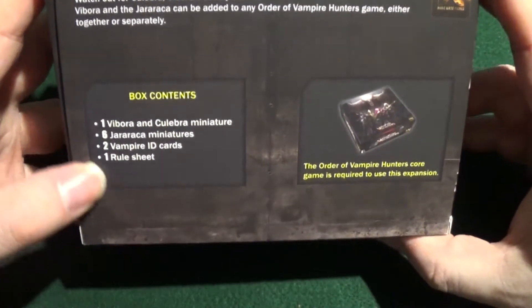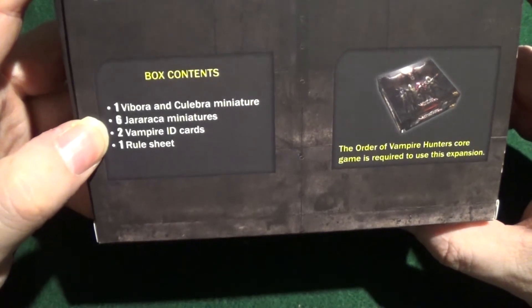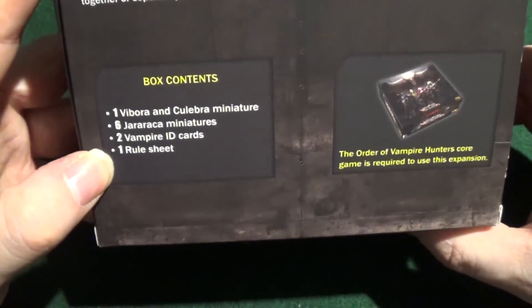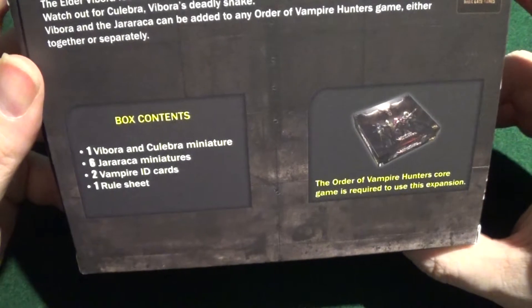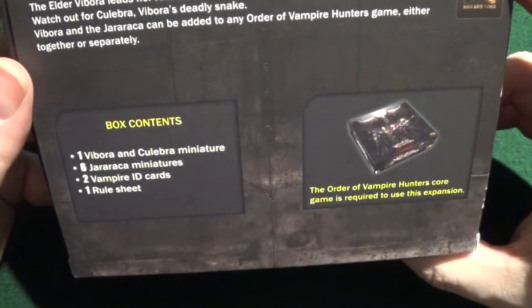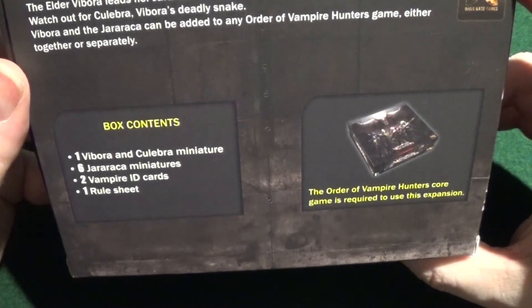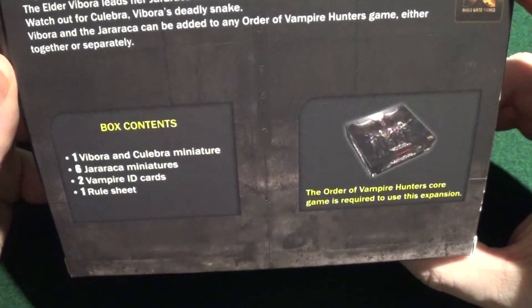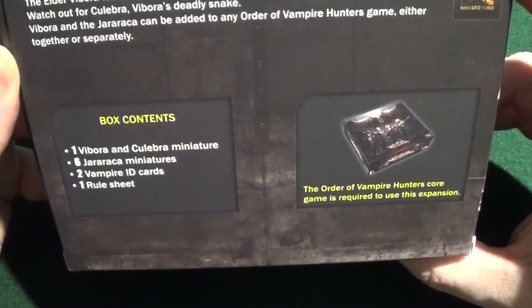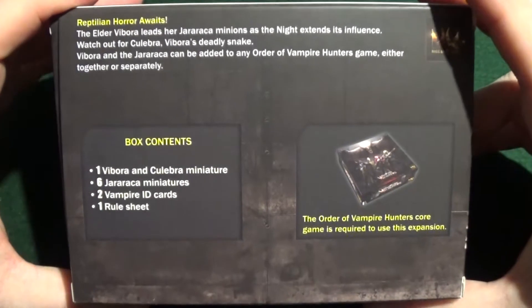So let's have a look at the back of the box. We have one Vibora and Calibra mini, six Geraraka miniatures, two Vampire ID cards and one rule sheet. And it says at the top: 'Reptilian horror awaits. The elder Vibora leads her Geraraka minions as the night extends its influence. Watch out for Calibra, Vibora's deadly snake. Vibora and the Geraraka can be added to any Order of Vampire Hunter games either together or separately.' That's what it says at the top — I thought it was all in image but it wasn't, so sorry.